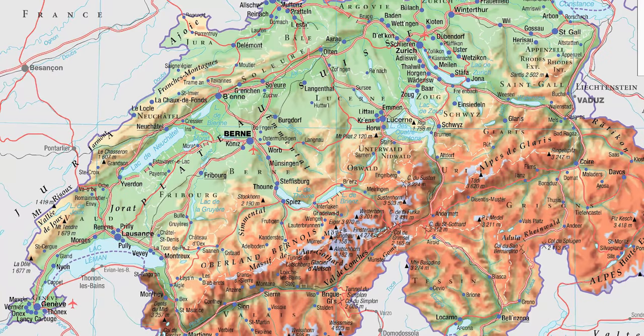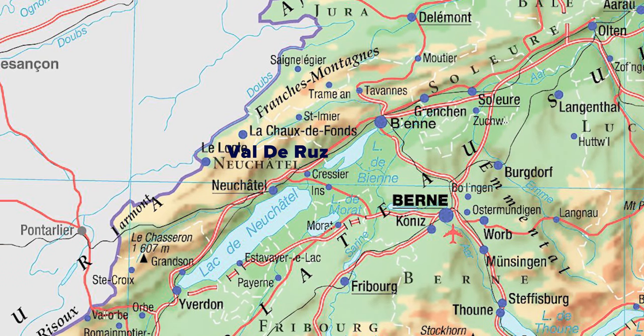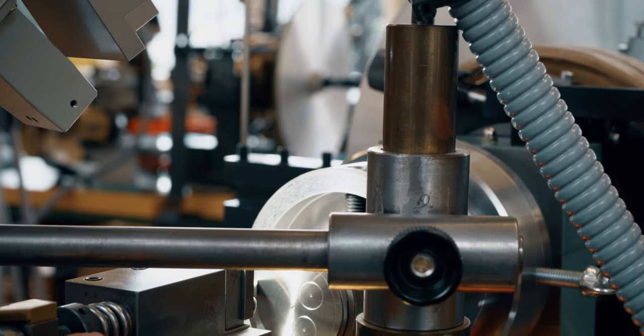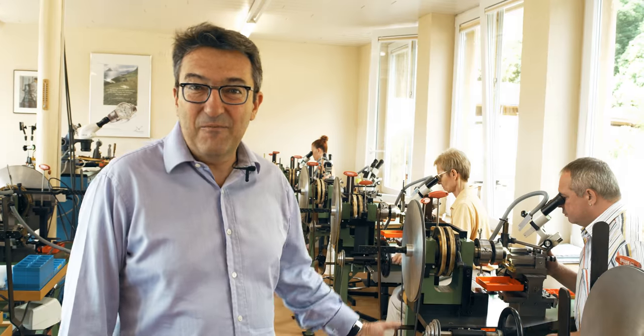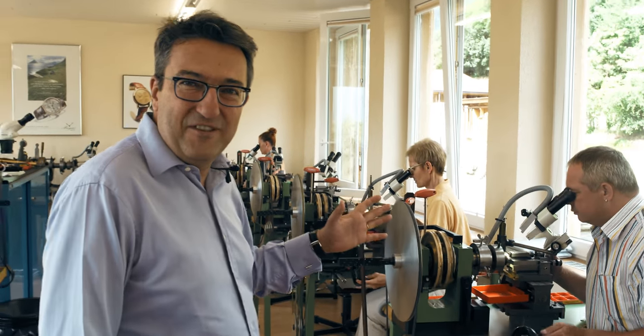We are in Switzerland, we are in the Jura. We are in a small area called le Val de Rue, where three of the most unique craftsmen doing that work are located. And today we are with our partner, one of the team members, and we are going to discover the art of guilloché.